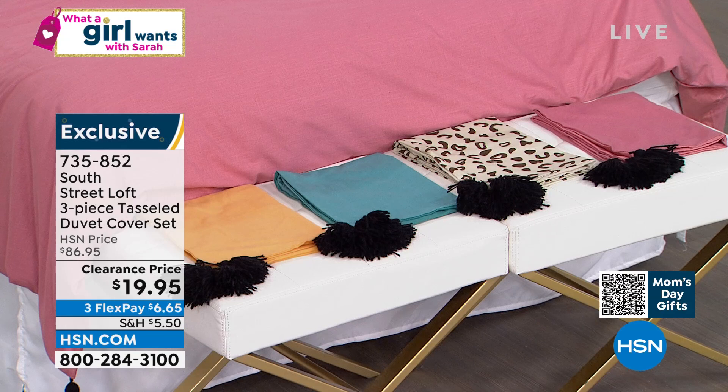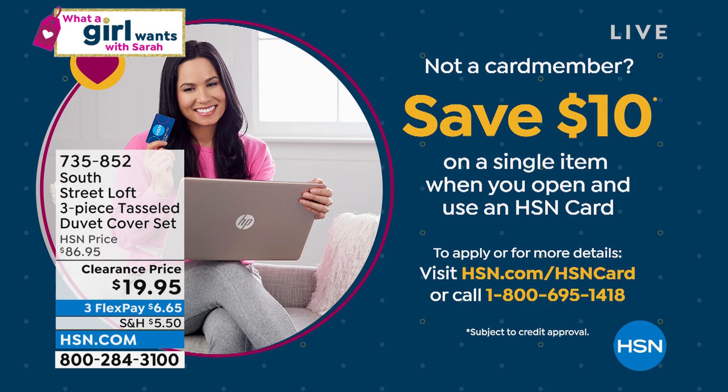Lowest price we've ever offered. That's an $86 set — $86 for a genuine cotton duvet and shams. You're getting a steal of a deal today at $19.95. Once they're gone, they're gone. Redecorate, regift — shop for Mother's Day, shop for birthday, shop for graduation, shop for holidays. If you're not a member of the HSN club, if you don't already have an HSN credit card, give us a call or get approved instantly — we'll give you $10 off your very first purchase.